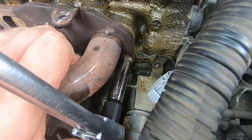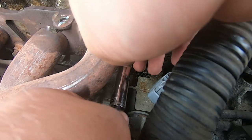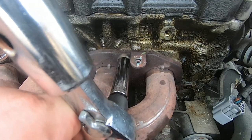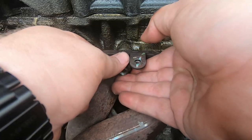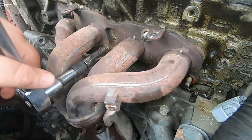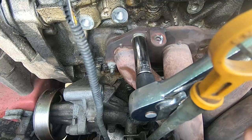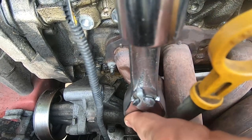Then just get to work loosening them. The bolt size I think was a 14 or 15 millimeter — it's a metric size anyway. These weren't on too tight — I think the torque spec is something I can look up.